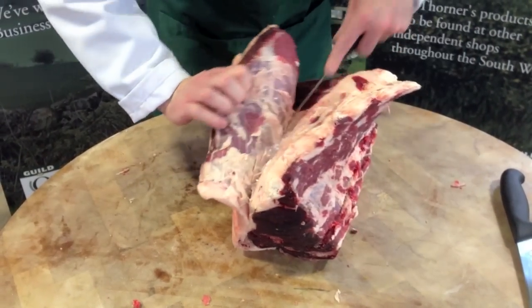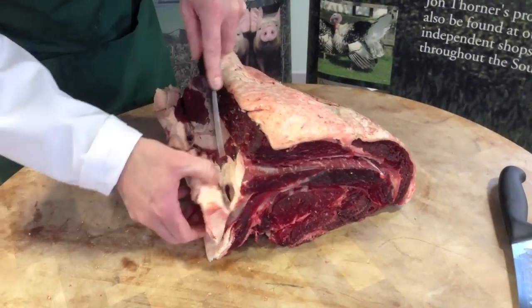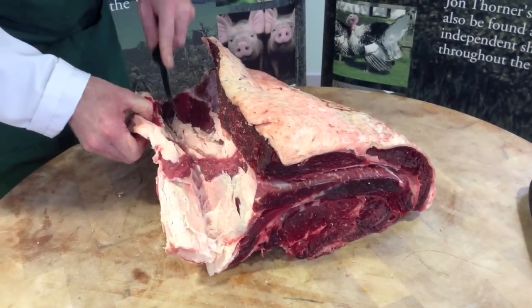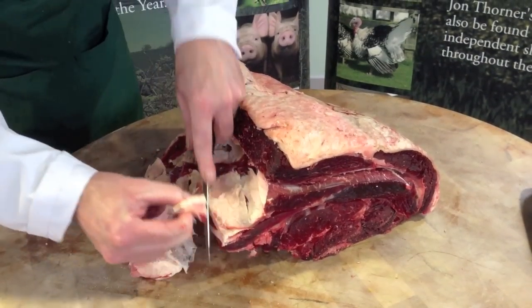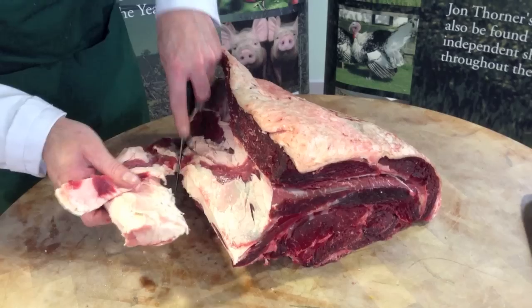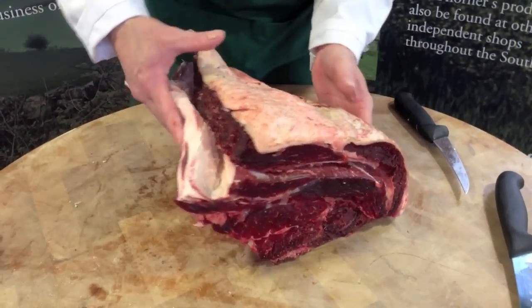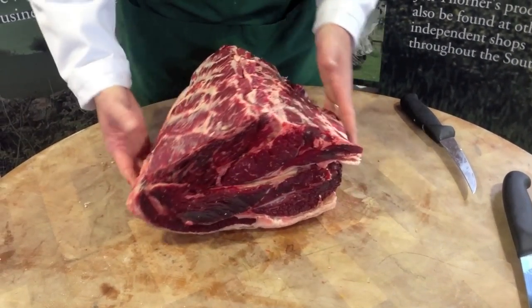Remove this large wedge of fat. You can always ask your butcher to remove as much or as little fat as you prefer. What we find with the rib is it gives such a fabulous flavour when you leave it with the fat on.